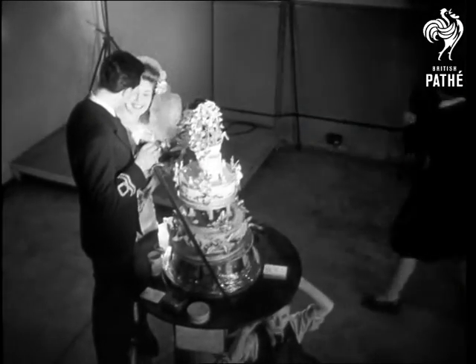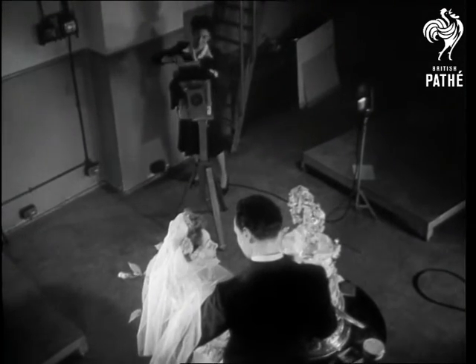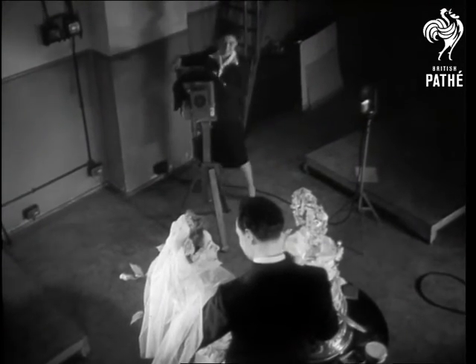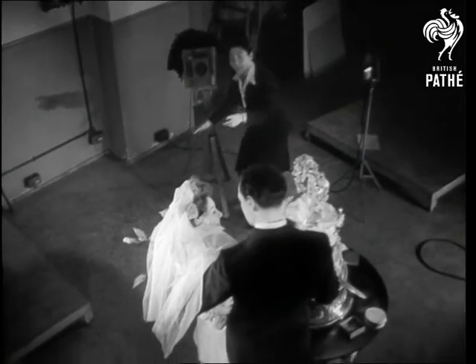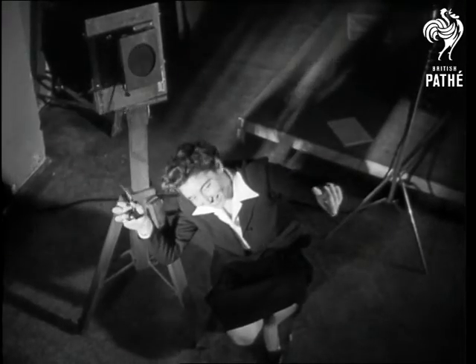Yes, it has been a bit tiresome, but now we are all set. The most romantic, newly married couple in the world are about to have their wedding photograph taken. Smile, please. She presses button A and there you are. Ain't love grand?